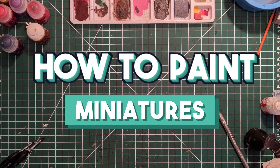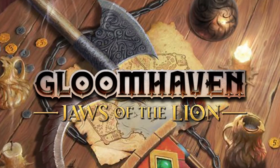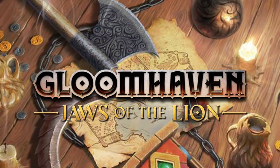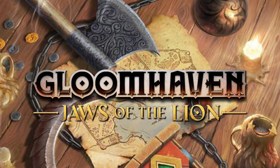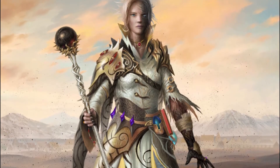Welcome to the latest episode of the series How to Paint Miniatures. In the upcoming tutorials, we'll be painting figures from the board game Gloomhaven: Jaws of the Lion. On today's video, we'll cover the steps to paint the Void Warden character.